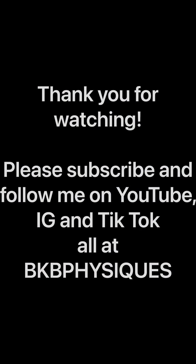Guys, thank you for watching. If you guys want to see some more content, please subscribe and follow me on YouTube, Instagram, and TikTok — all at BKB Physiques — for more exclusive content. Y'all stay hungry, love y'all, peace.